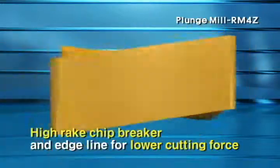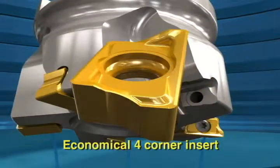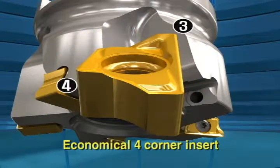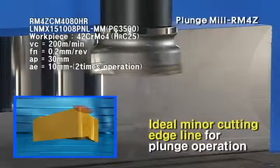The RM4Z insert has a high-rate chip breaker for lower cutting load, and the four-corner edge guarantees economical use. In addition, an ideal cutting-edge line for plunge operation is applied.